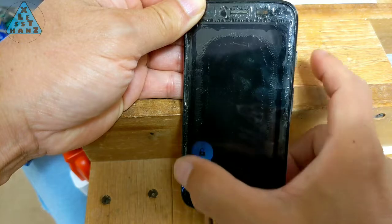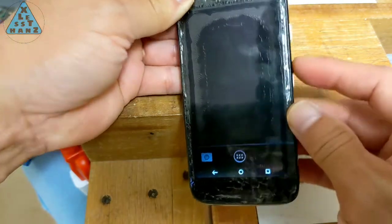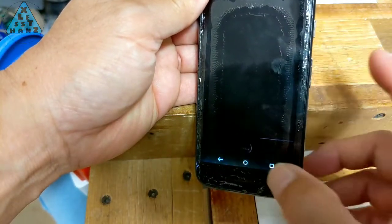As you can see, there's not much lighting up during the power-up of the phone. It is powering up but the screen is almost completely blank. Only on the very bottom can you see a small section of the display working.